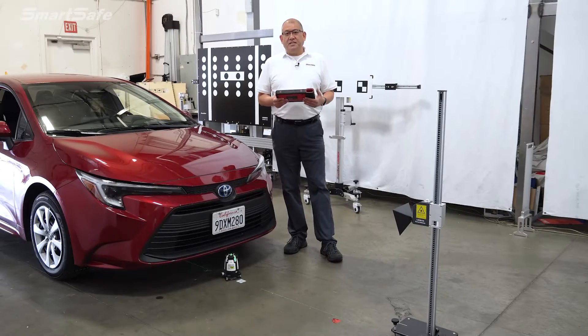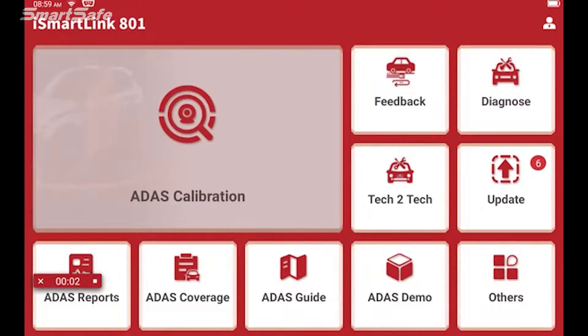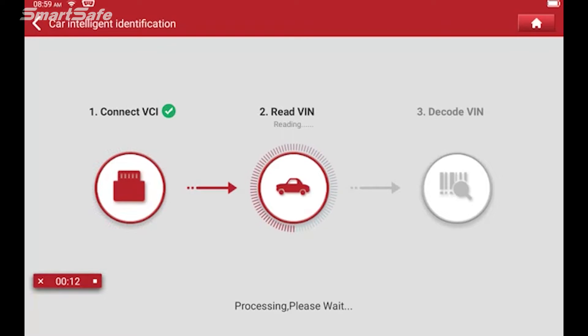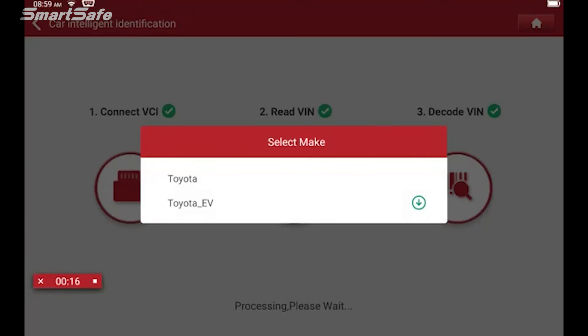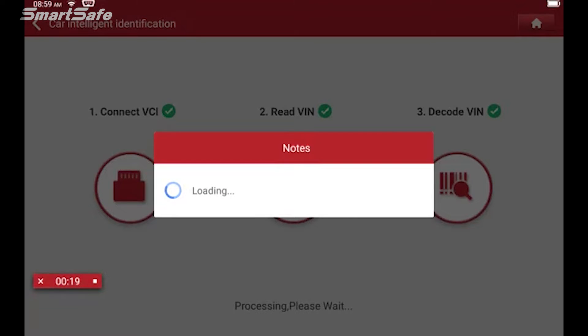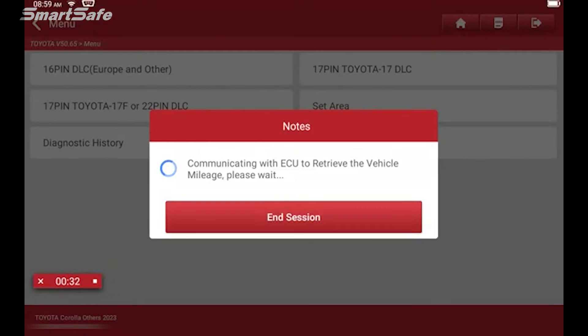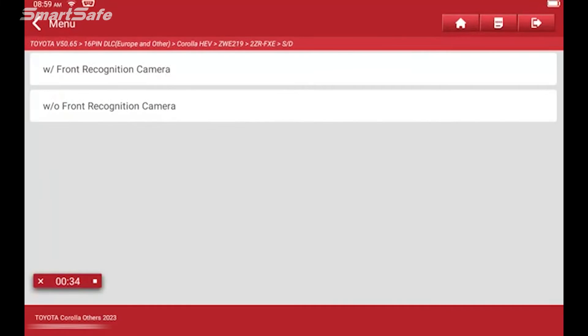With the VCI plugged into the vehicle and the key in ignition 2, we're going to go ahead with ADAS calibration. Our tablet's communicating with the vehicle. We're going to select Toyota — 16-pin DLC.